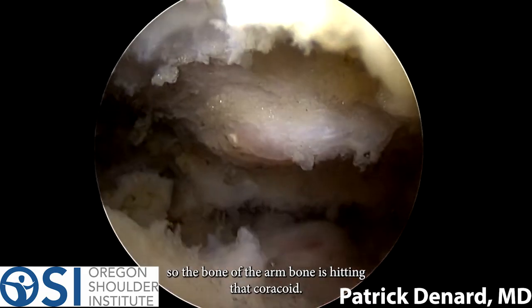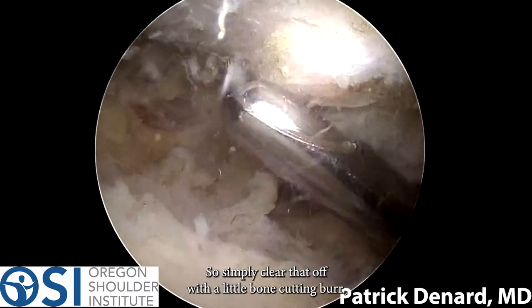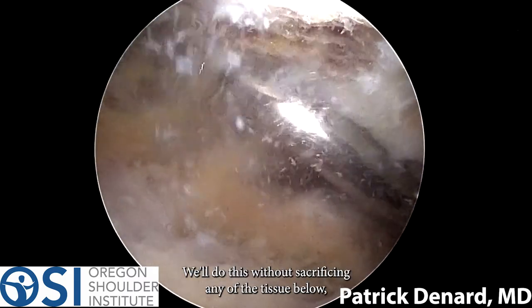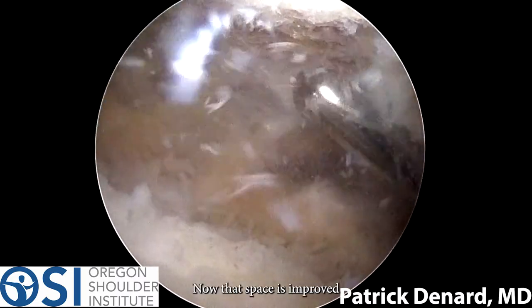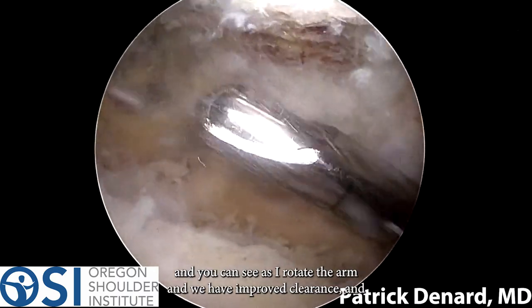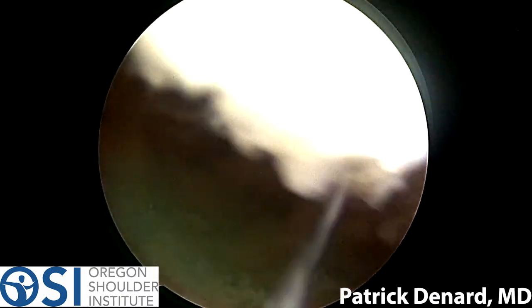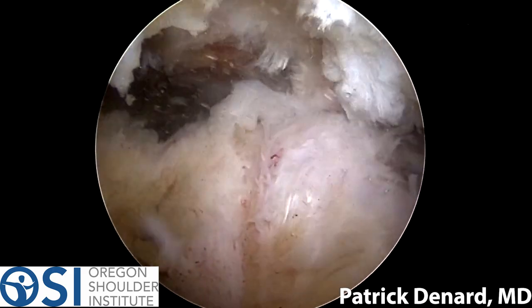You can see the impingement here — the arm bone is hitting the coracoid. I'll simply clear that off with a small bone-cutting burr, doing this without sacrificing any of the tissue below, such as the conjoined tendon. Now that space is improved, and you can see as I rotate the arm we have improved clearance. This should allow this patient to get improved internal rotation after this scope following reverse shoulder arthroplasty.